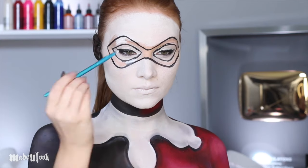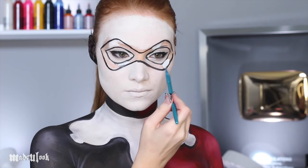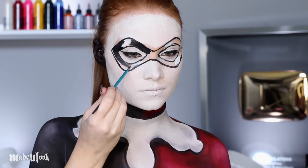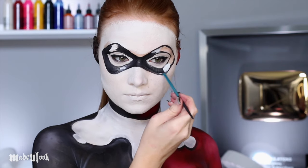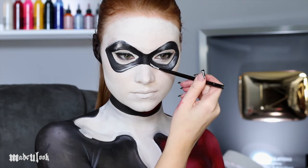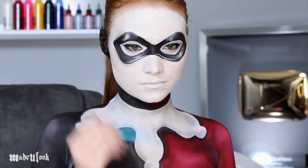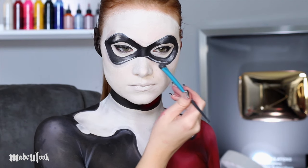I'm then going in with white body paint and creating highlights on each side of the mask. You can then go ahead and fill in your mask using black body paint. I'm also adding some extra white highlights in there as well. Just to define the mask a little bit more, I'm using grey eyeshadow and putting that right underneath the mask to create a slight shadow on my face.